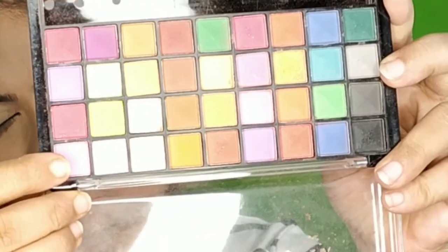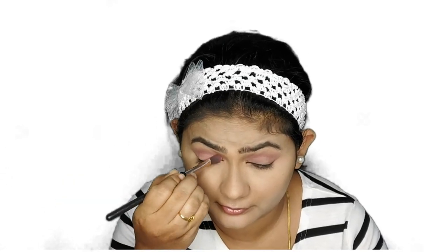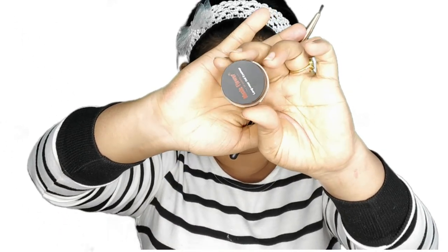Moving on to eyeshadow — I'm using the Mars eyeshadow palette. Since the focus of this look is the eyeliner, I'm keeping the eyeshadow as simple as possible. I've chosen a light pink shade from this palette and applied it all over my eyelids and the transition area. Then I'm taking a pink glitter shade from the LA Colors highlighting palette, which suits my outfit and eye look today, and applying it all over my eyelids.